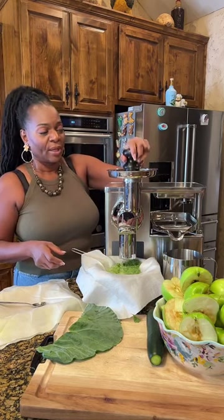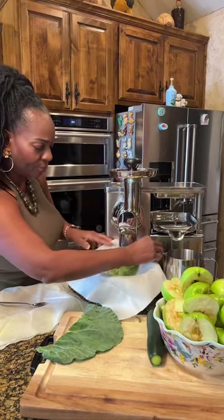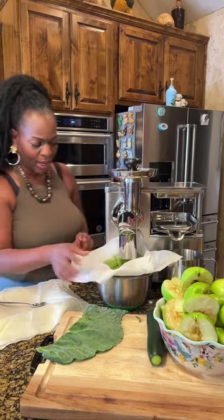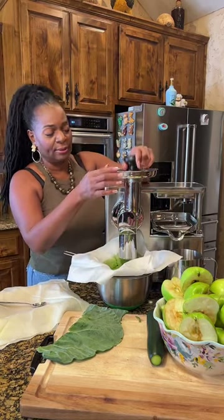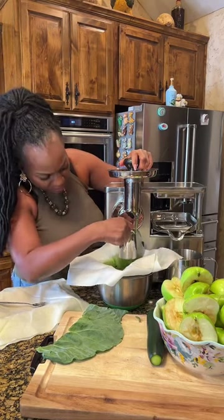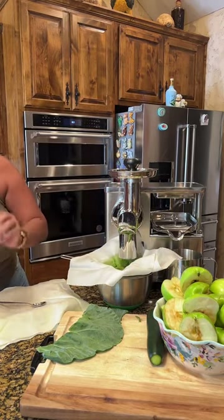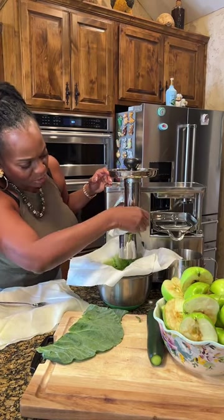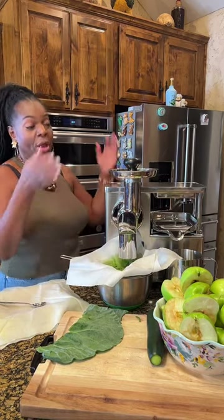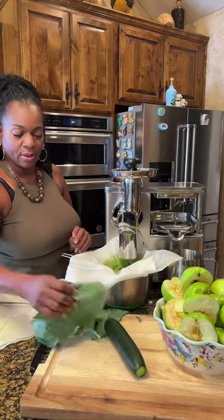I want to send a shout out to all my subscribers. We're going to take this cucumber right on down through there as well. That's going to flush out those collard greens. Look at all that! That cucumber is going to give us a lot of hydration and water — it's a natural diuretic.